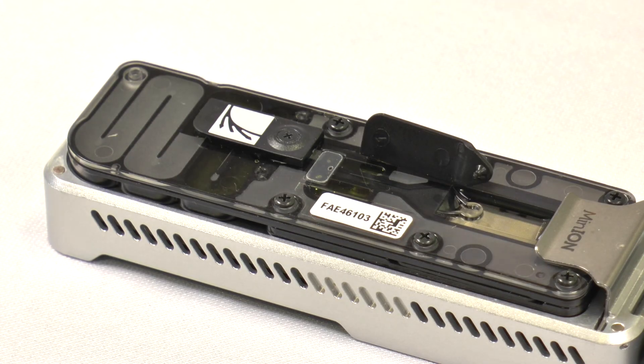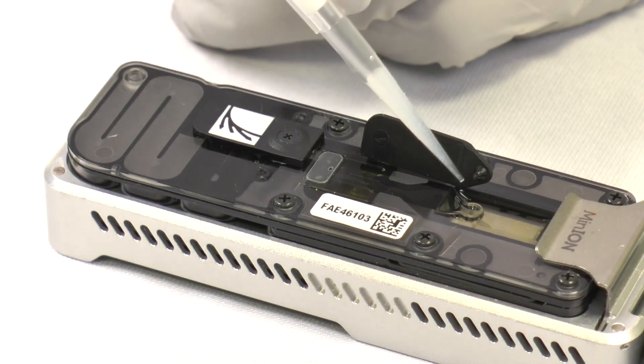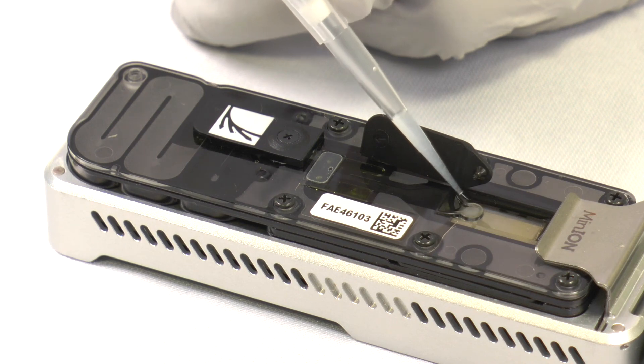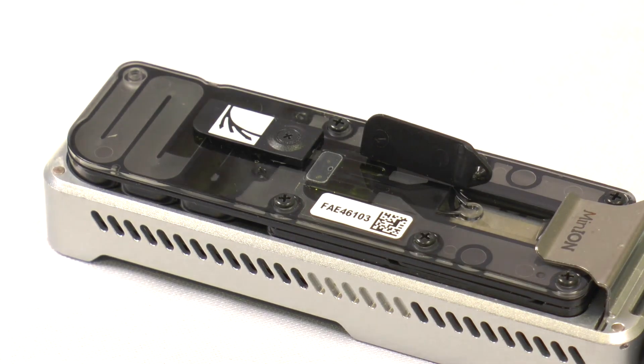The library needs to be loaded onto the flow cell immediately after the second flush. When you're ready to load the library, use a P200 pipette to add the library drop-wise onto the spot-on port. Ensure the tip only hovers above the port and does not come into contact with it, as the spot-on port sits directly above the array and we don't want to damage the array or introduce any air bubbles into the system.